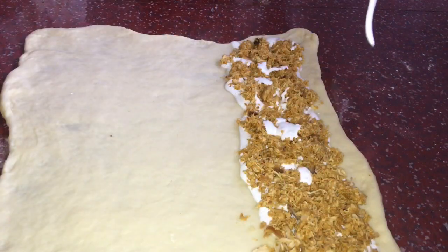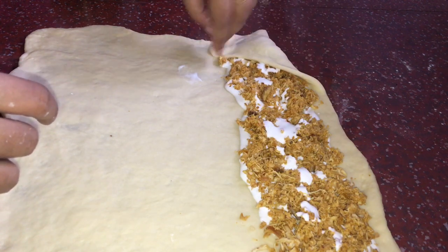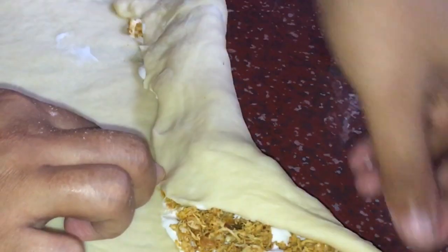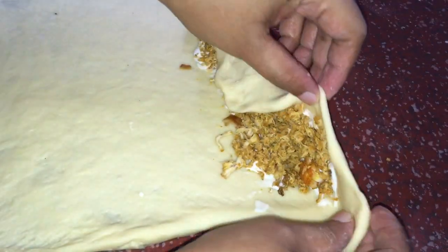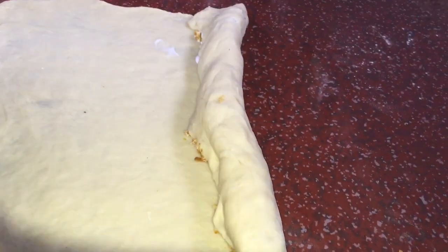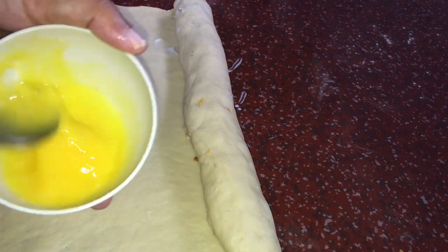You can also put ketchup on it. I have added the filling. We are going to fold it. Let's put it in the filling and spread it, then cut on both sides.